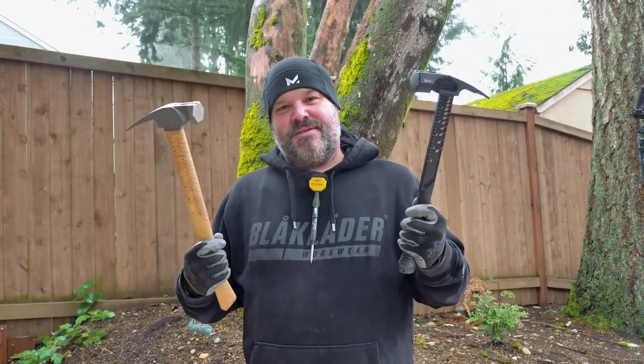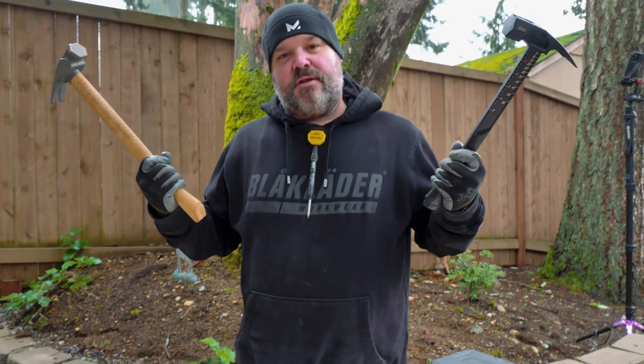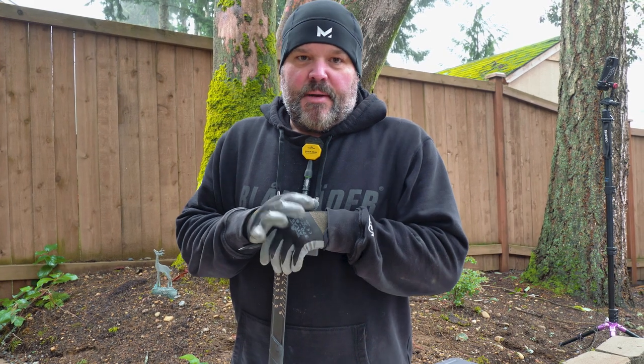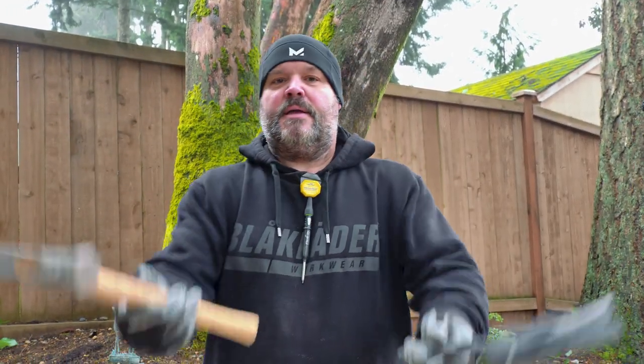Did you guys know I'm ambidextrous? No? All right, check this out. I thought I was going to get a third swing out of that — guess not today. Made in the USA, like I said, and you might give them a follow — they're on Instagram and you can check them out at bosshammers.com. Thanks for watching, guys. If you like what you saw, please subscribe, hit that bell icon, like the videos, and leave a comment below. Have a great day!